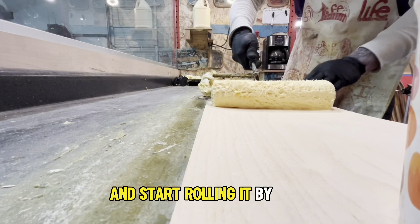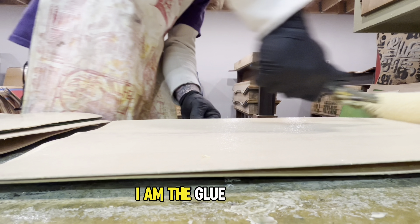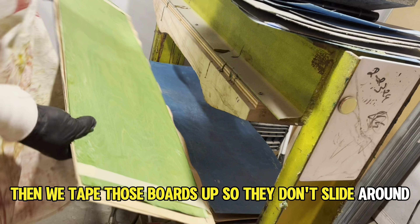After some more Death Wish coffee, it's time to hand select the veneer that will become a Life deck. When those layups are ready, it's time to get the glue out and start rolling it by hand.